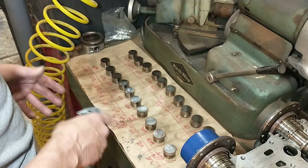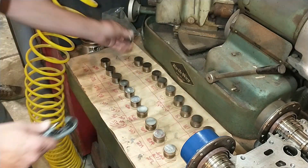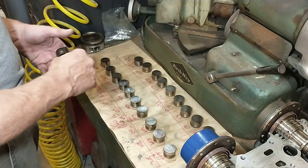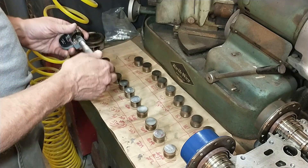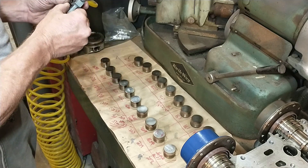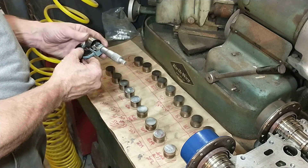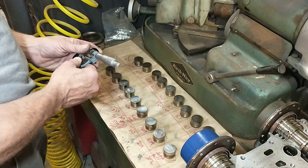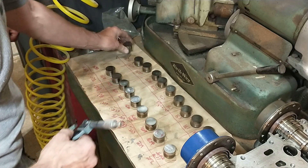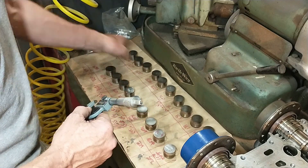I'm going to take the time and do the adjustment properly. We take all our lifters out, lay them out on paper, and then I go to each lifter and take a measurement. I'll measure up the lifter, give it a little wiggle if there's any oil in there, squeeze the oil out from under it. So this lifter is about 16.1 millimeters — I'll write that measurement down. That's a base measurement.